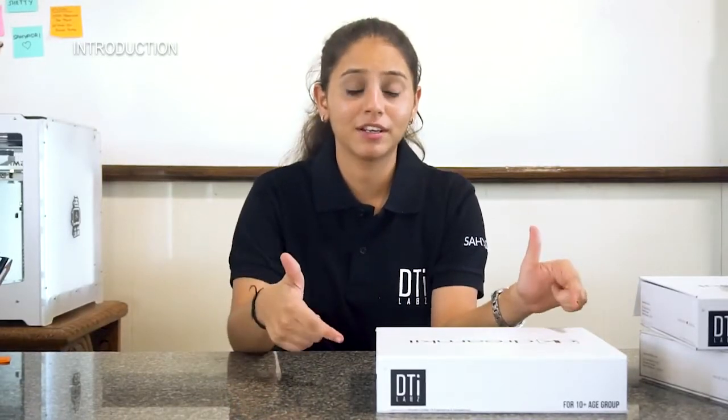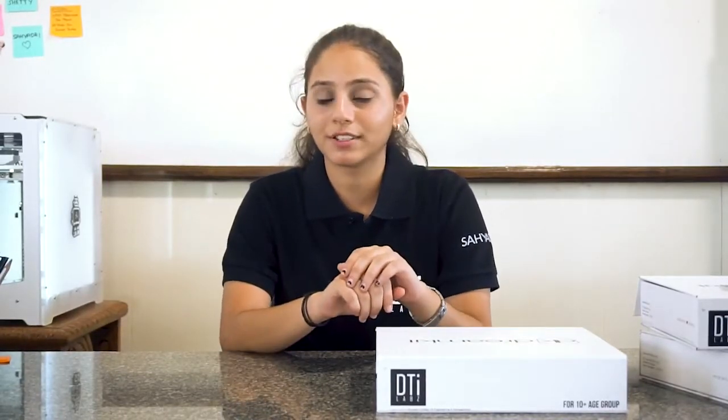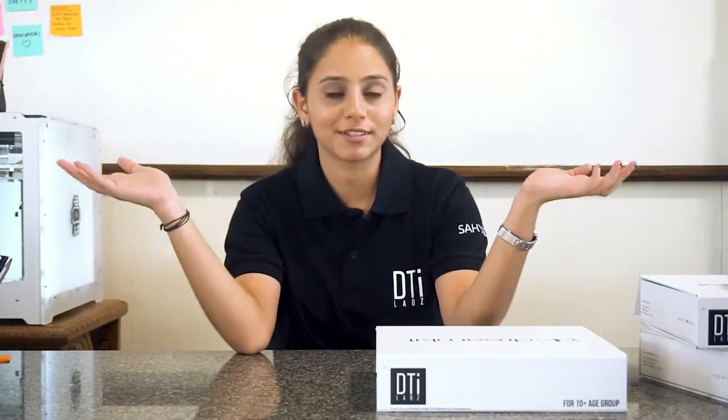Hello everyone, this is Nidhi and today I am going to bring you a new and exciting video series on DreamKit. What is DreamKit? DreamKit is a modular kit which can be used for various electronics as well as robotic projects.